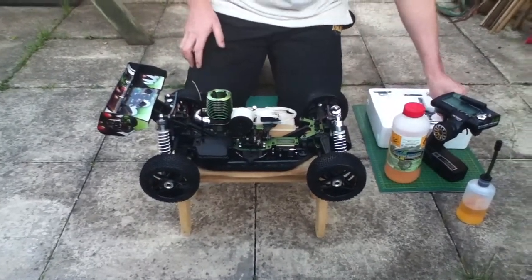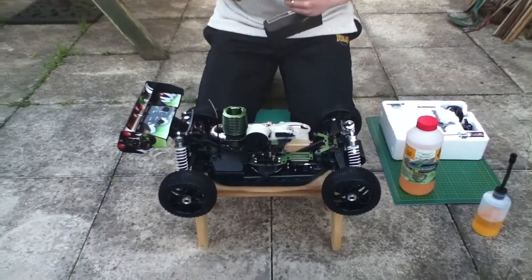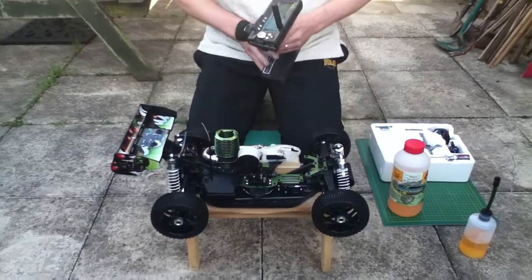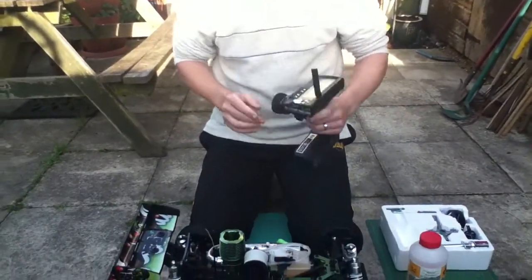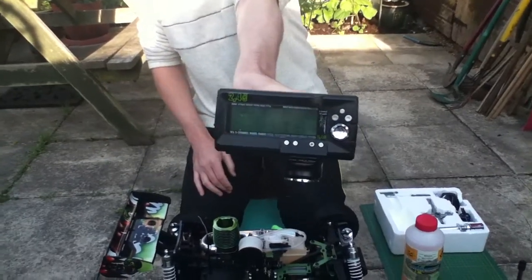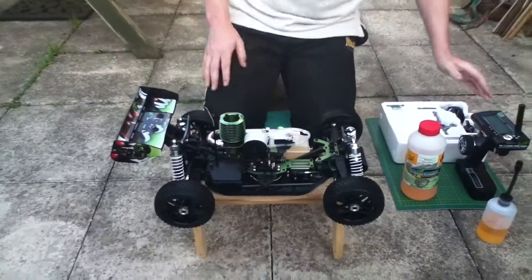So what we're going to do next is turn on the transmitter. Always do this first, never the car first. Turn that on, which is on now. Make sure it's on the actual proper right model, which I've tuned it in for. And if you can see, it's got 'bug' written on it, just so I know that this vehicle — I did change the name in the end. And do a check, it's got 11.6 volts, which is perfect as well, so I know I've got enough power to do this running.